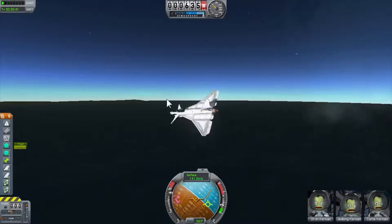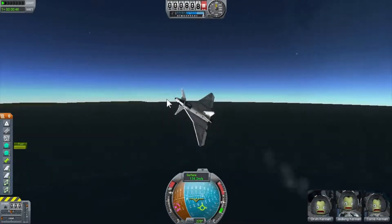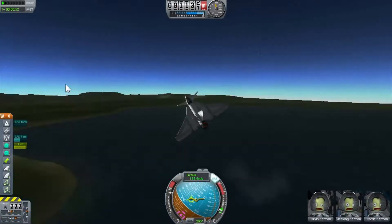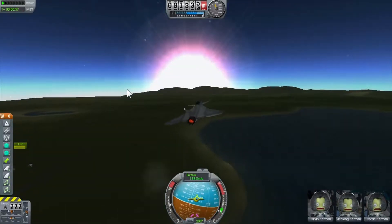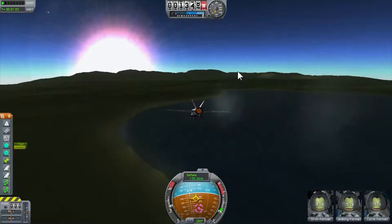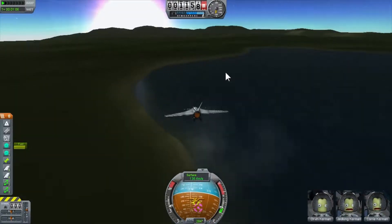I'll try to land back on the runway but I might miss. I'm trying to line up — okay, I'm not going to make the runway. I'll just really try to land, because in this game landing on the runway is pretty much impossible. If you manage to pull that off, you are a pro.